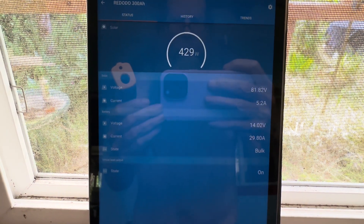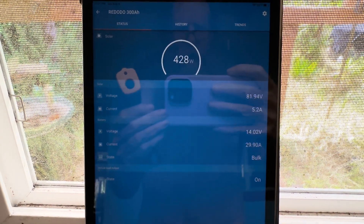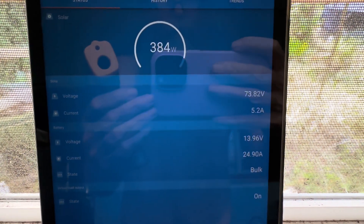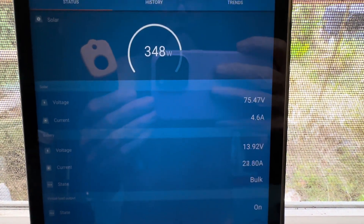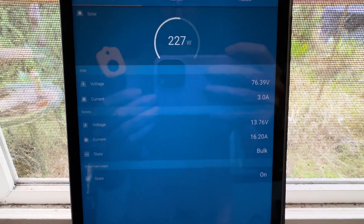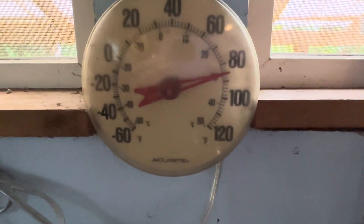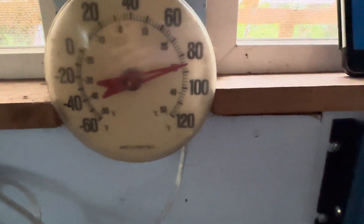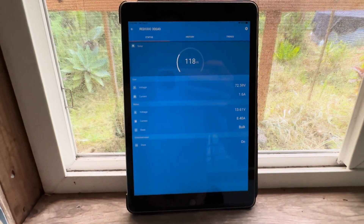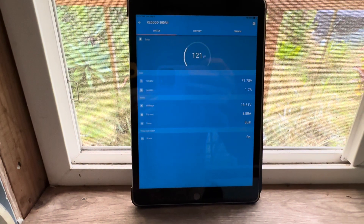Right here we're looking at a 500 watt string in full sun. The panels are nice and warm, so it's not producing quite 500 watts — got about 75 volts coming in and there's a cloud rolling through. Ambient temperature is about 85 degrees.